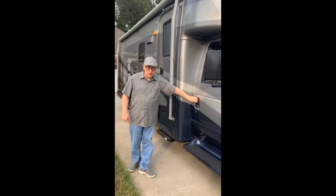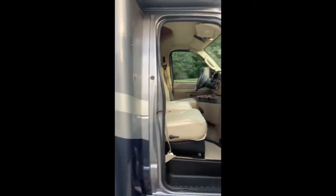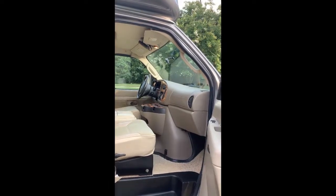I'm starting by showing you the side of the passenger compartment. As you can see, it's very clean, been well taken care of, and never been smoked in.